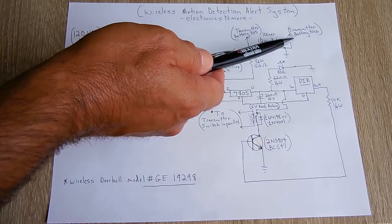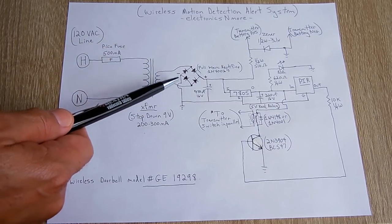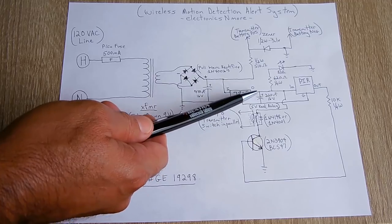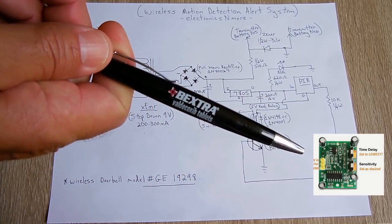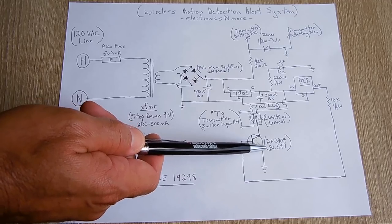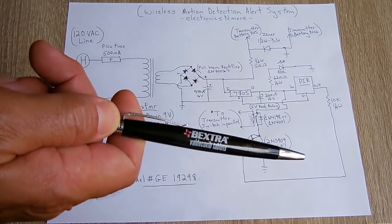You're going to take the negative and connect it to where the battery is in the transmitter for the wireless doorbell. We're not going to be using the battery anymore for the transmitter — we're going to remove that coin cell or button cell and have the power come directly off this transformer. Take this side and connect it to the transmitter's battery positive, and put the other to negative. Now the 5 volt regulated output from the 7805 goes straight into the PIR module at the 'in' pin. The output pin on the module goes to a 10k quarter-watt resistor and all the way around into the base of a 2N3904 NPN transistor, or a BC547. The pinout is emitter, base, collector.